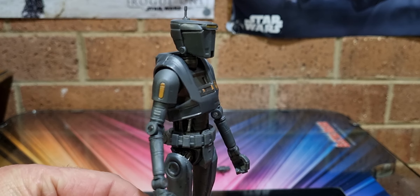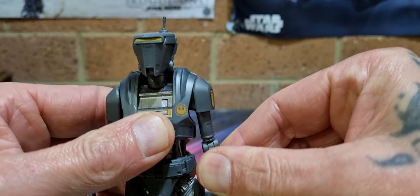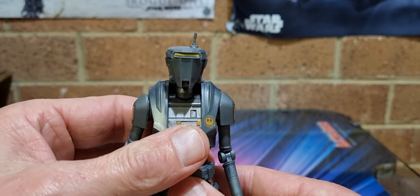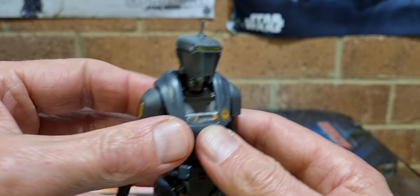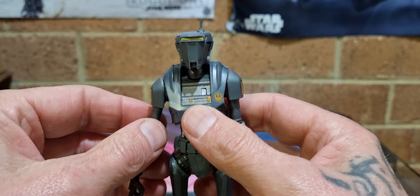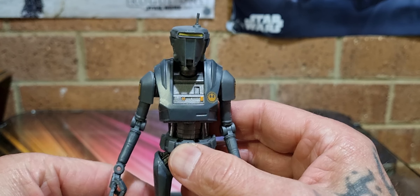How cool — a new character. Let's hope they do one of these in the 3.75-inch line too, for a bit of army building — you'd need to get a couple. Also hoping beyond Migs Mayfield they get the other guys: the big fellow with the long hair and beard — the Sons of Anarchy guy — and the other characters, the big Devaronian and the Twi'leks. That'd be great.